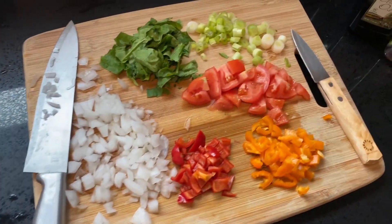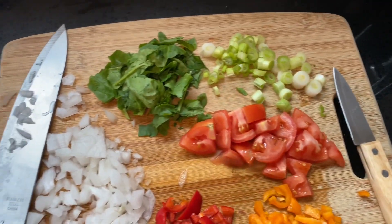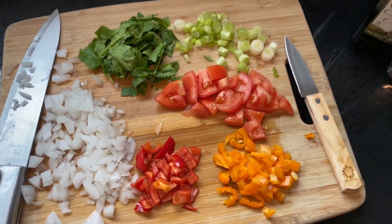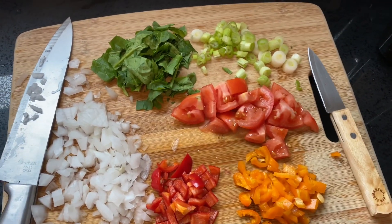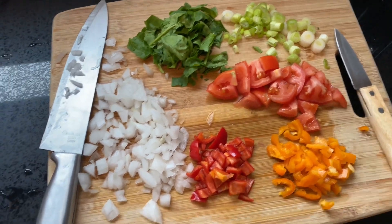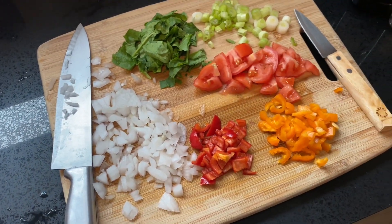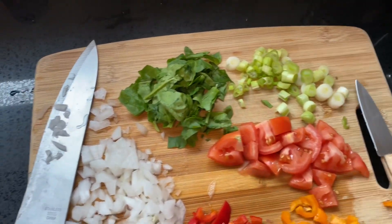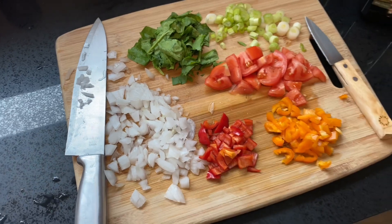As you guys can see, my veggies are all ready to go. Now that I'm going to be prepping my eggs, I have a nice sort of buffet of veggies that I can pick from and combine for my egg muffins. This is a really simple recipe and a great way to load up your veggies for the kiddos.